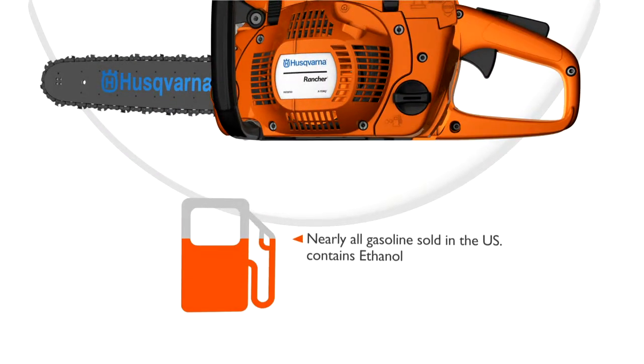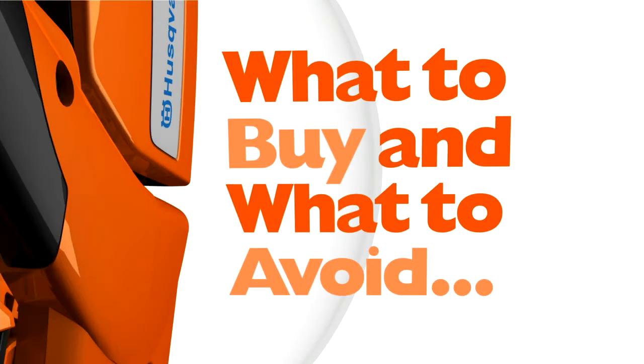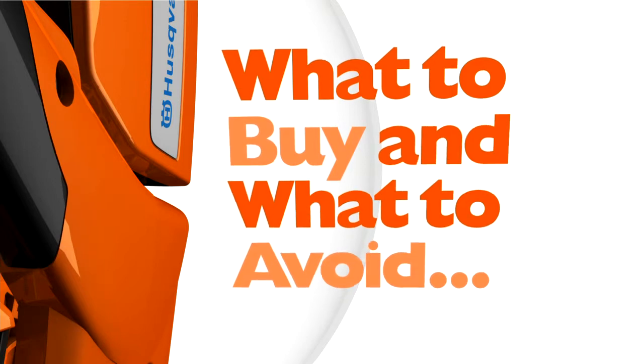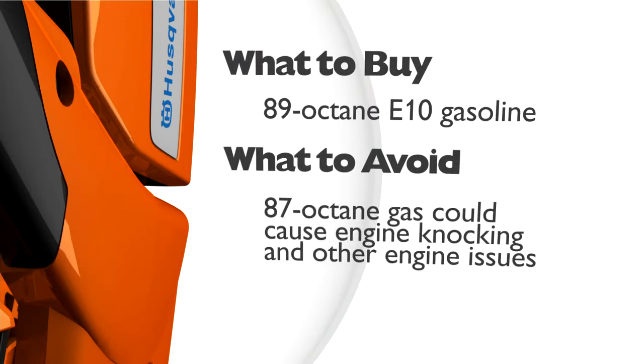Nearly all gasoline sold in the United States contains ethanol, even if there's not a declaration of ethanol on the pump. E10 can be used in all current Husqvarna equipment. However, we recommend using at least 89 octane E10 gasoline, which is the mid-grade between regular and premium gasoline.